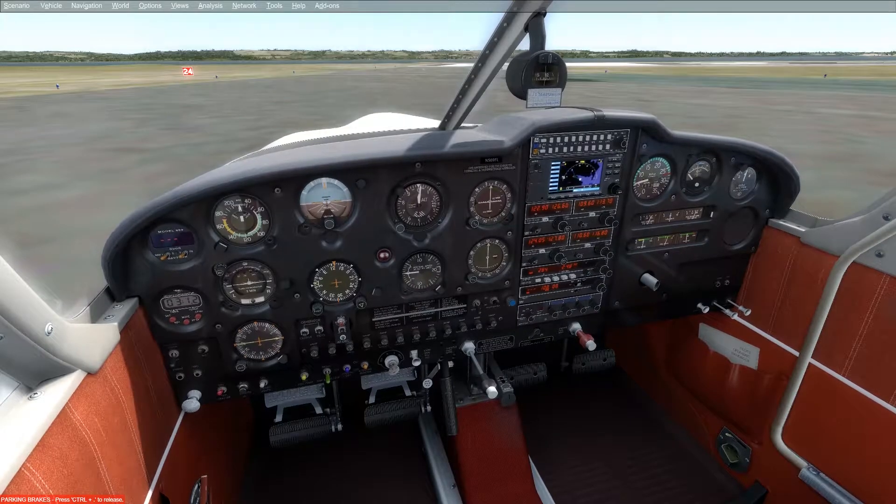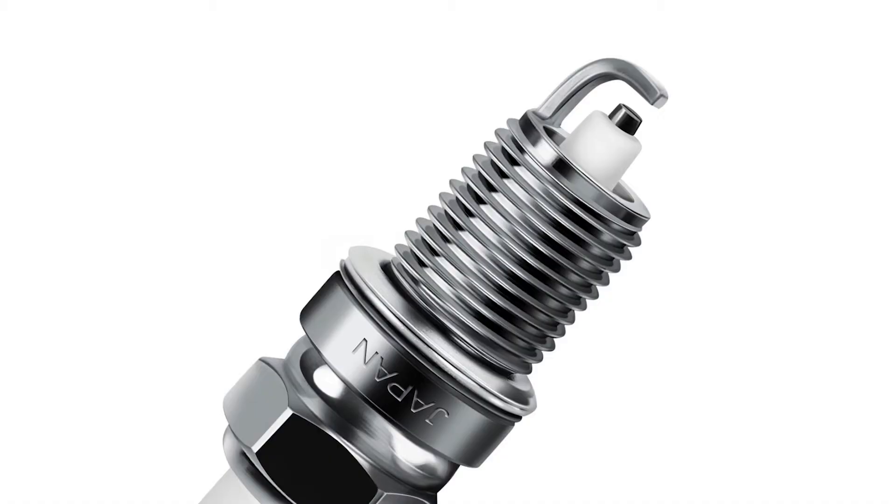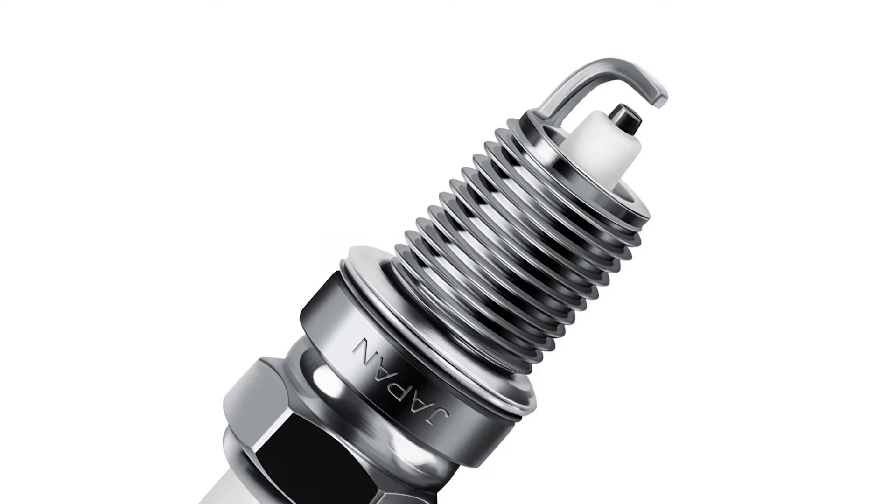Now, spark plugs. This is what they are supposed to look like — you'll notice that there's exposed metal where the spark gap can close. Now this is what a fouled plug looks like. Essentially it's just covered in gunk, and it makes it so the spark is either not as strong or there's no spark at all.